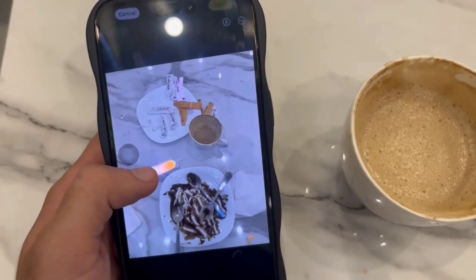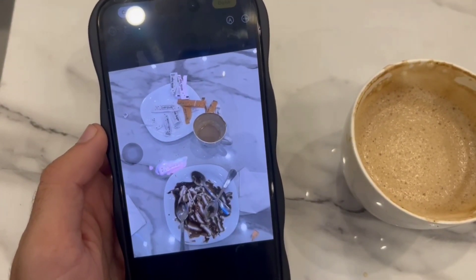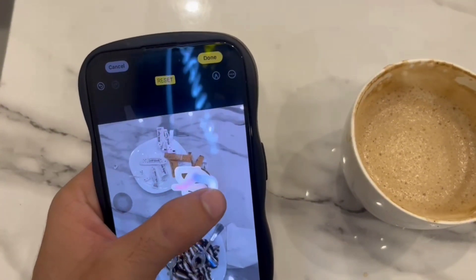For example, I want to clean this wrapper, so I am rubbing on it. And you can see it disappear. Same for the cup — I rub on the cup and it disappeared from the photo.